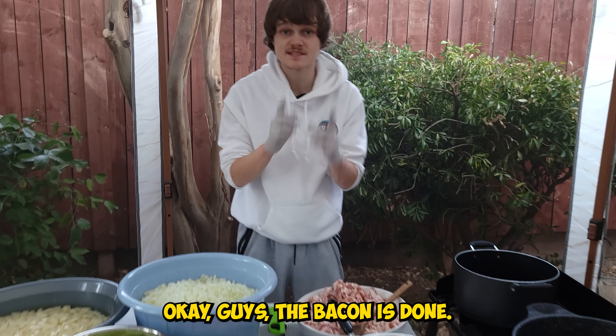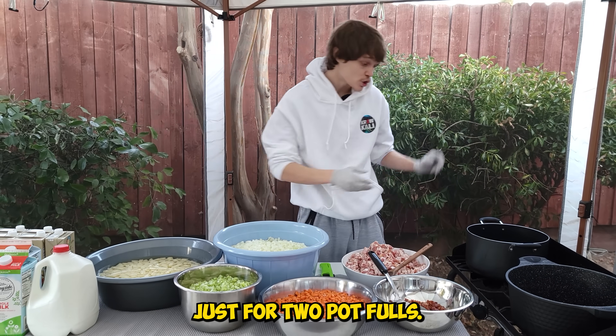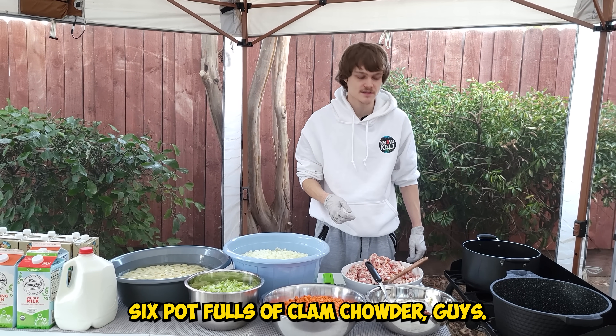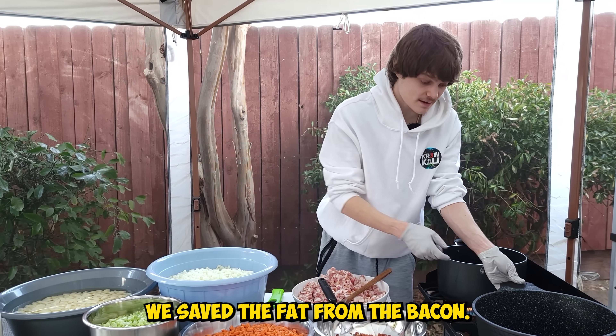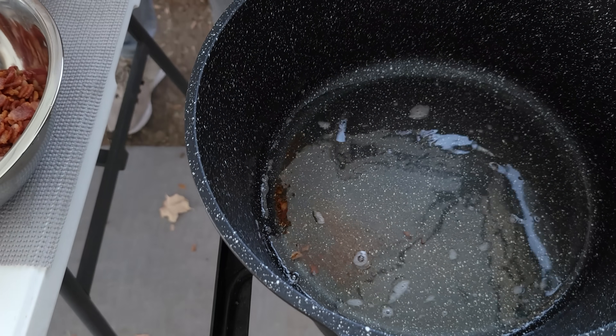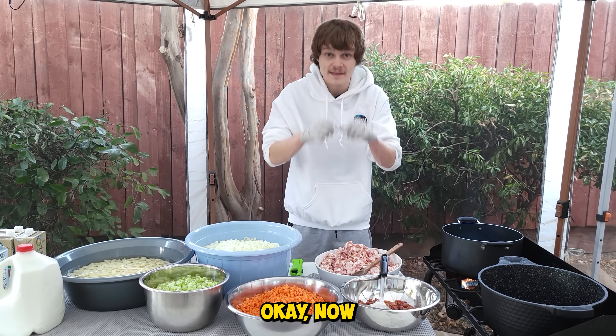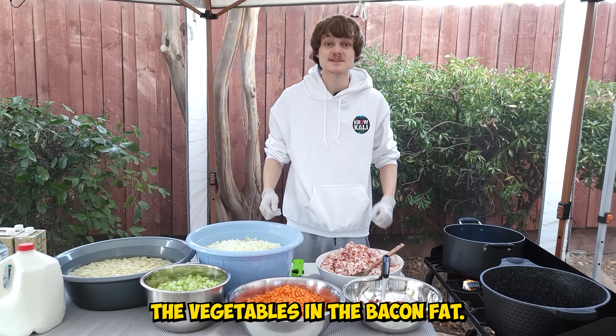The bacon is done. This is going to be enough just for two pot fulls — we're going to be making around six pot fulls of clam chowder. We saved the fat from the bacon; we got that good bacon fat right here.